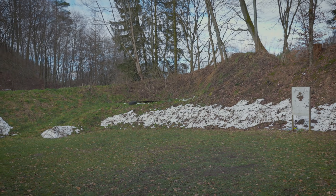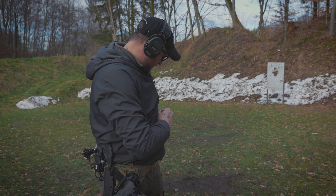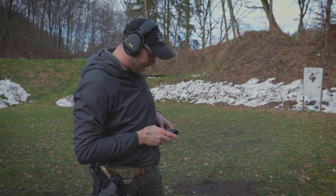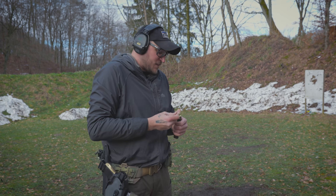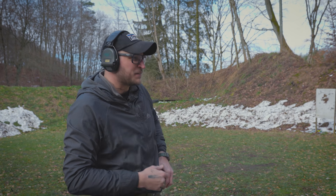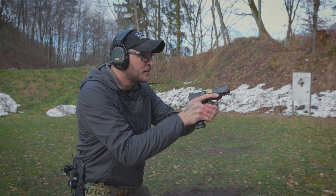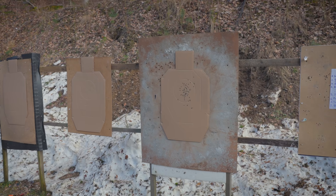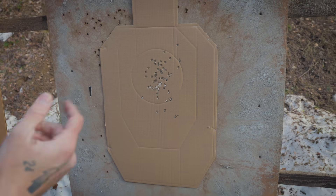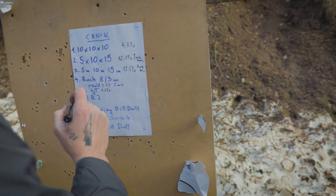Dodatkowy przebieg: 2.75, ale ostatni strzał był misem poza konkurencją - zamuliłem pałkę. Reszta w celu. Czasy kolejno: 3.50, 2.62, 3.30, 2.75 - ostatni poza konkurencją. Naprawdę przyjemnie się z tego strzela.